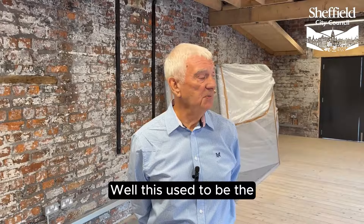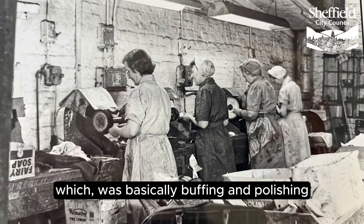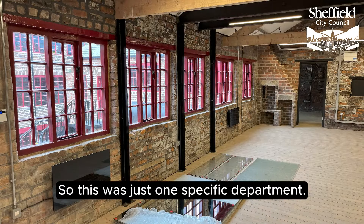Well, this used to be the spoon and fork department, which was basically buffing and polishing. We had 12 women working on either side of the room, so this was just one specific department.